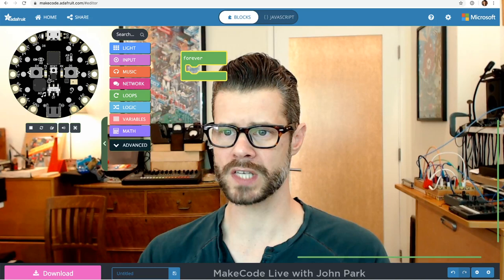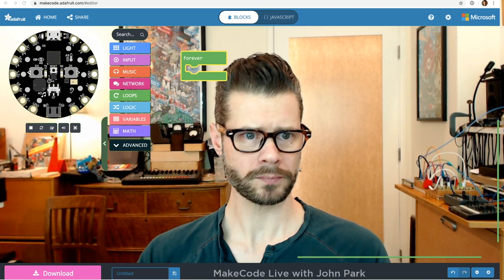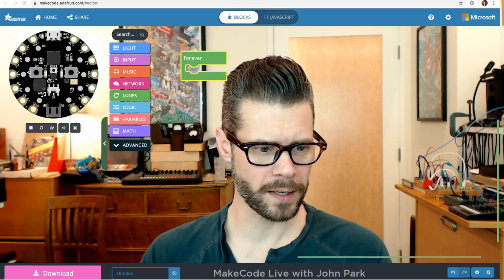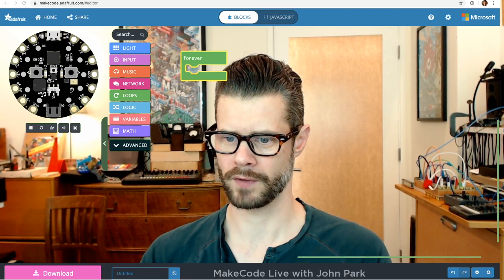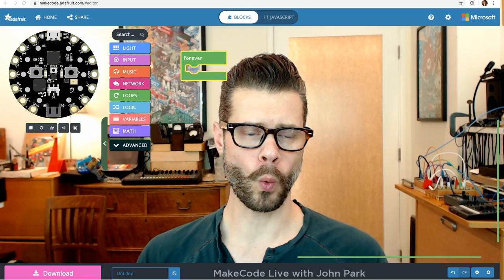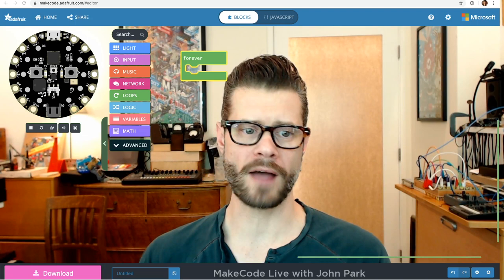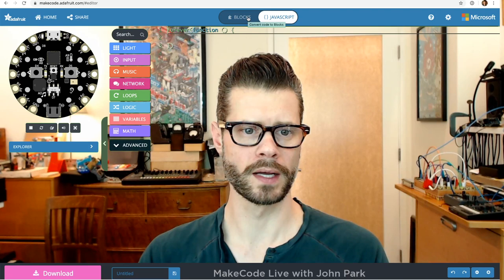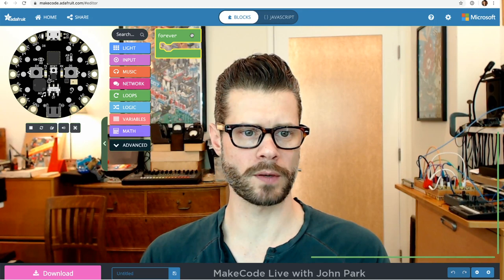Just go to MakeCode.com — that has links to all the different editors. Once you're set up, you can create programs using the graphical blocks interface. You can also code in JavaScript or, in some cases, Python. I'm going to be focusing primarily on blocks today, though we may get into JavaScript and Python at some point. You can view your work in the simulator, and we can also upload to hardware.